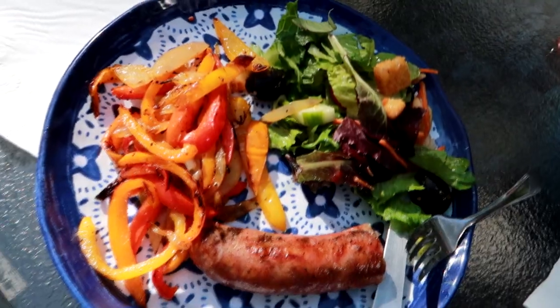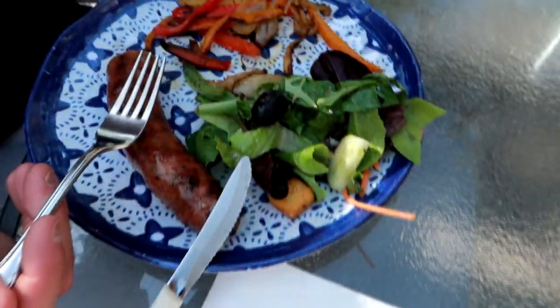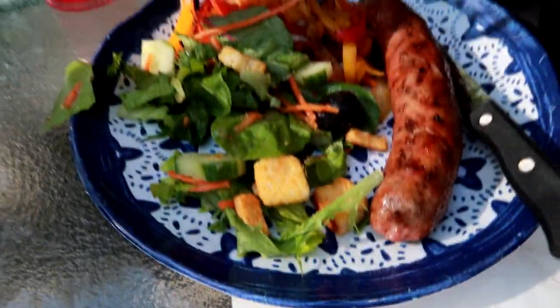This night we grilled some sausage, peppers, and onions outside on the grill. I made a simple salad. Justin was over, which is why there were three plates, and that was our super easy dinner tonight.